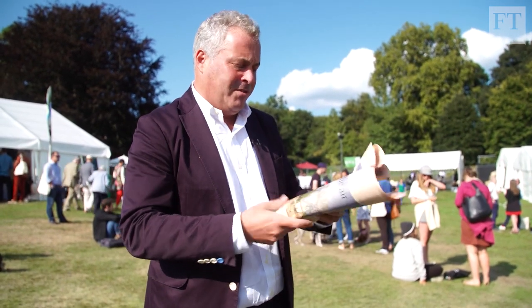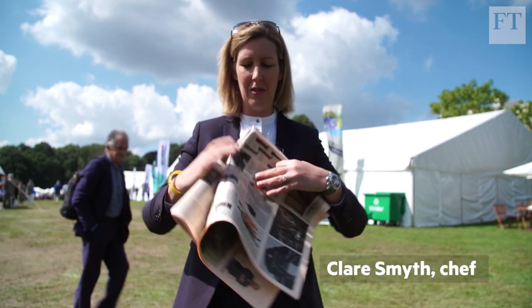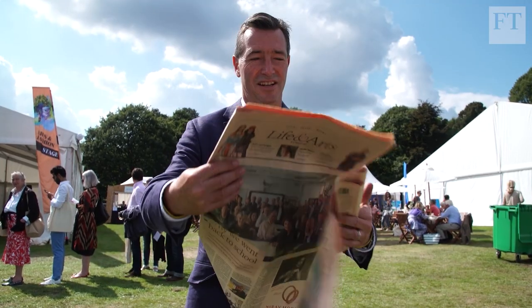I've now done some horrible folding because I don't want anybody else to have the enjoyment of a fresh paper when they get to it. What I really need to do is to get as quickly as possible to Life & Arts.